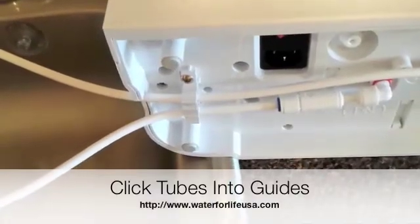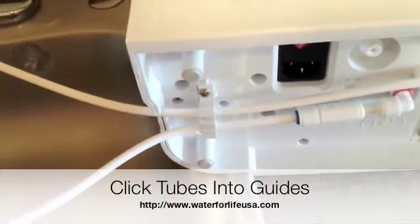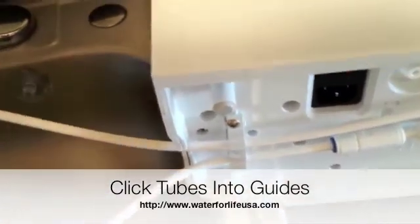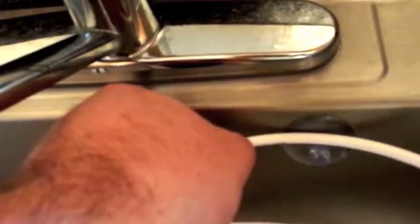Now that I've got my inline and my outline snapped into place in their guides, I'm going to take the outline and move it to the acid line mount suction cup. I'm going to stick it into the suction cup and leave just enough of that tube sticking out so that I can use that part to collect the acid water — in case I want to fill up a bottle, soak my sponges in it, or some other use.